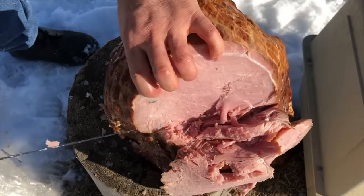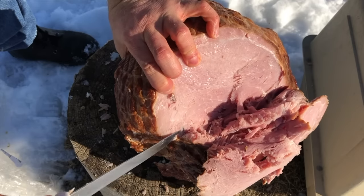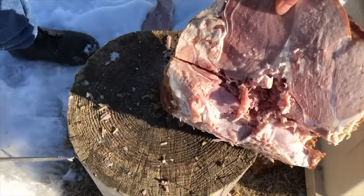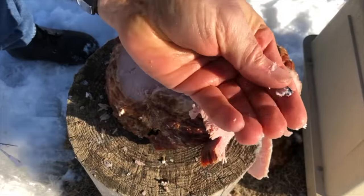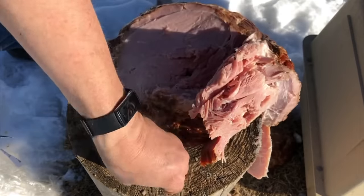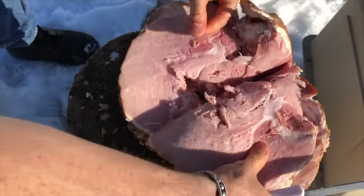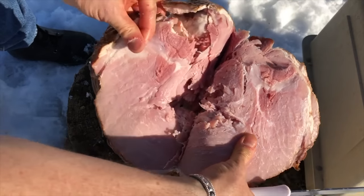.22 mag still going — here's shrapnel, and this is from the back side, so it came all the way through from the front. That's more .22 long rifle fragments in there. They went — I mean, that just made a mess in the middle of that ham.